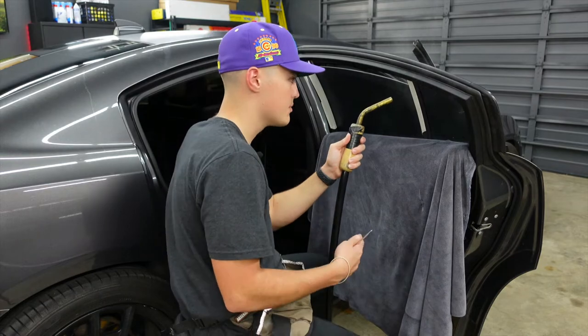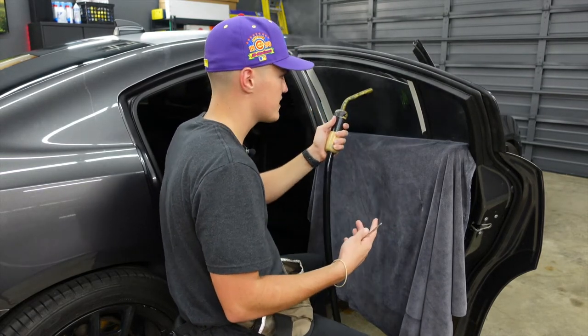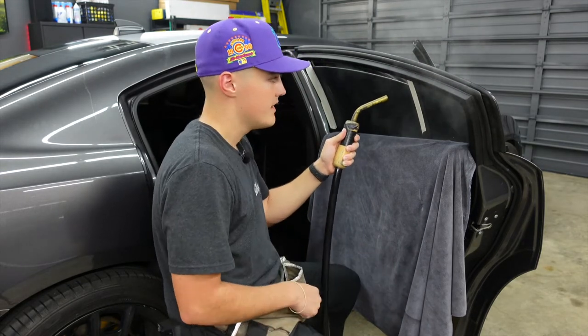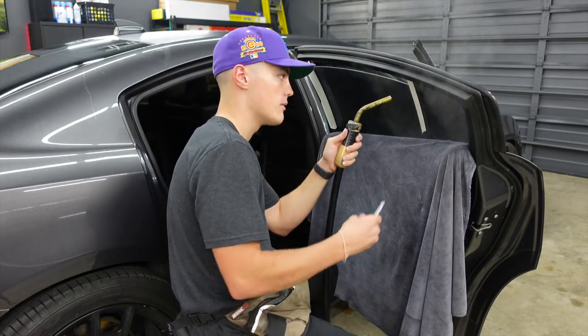We take our window tint off with the Jiffy steamer. The Jiffy steamer is going to take the film off really nice and easy. Hopefully it'll come off without leaving any glue. If it does leave glue, that's no problem — we'll take our razor blade and our slip solution and scrape all the glue off of the window.